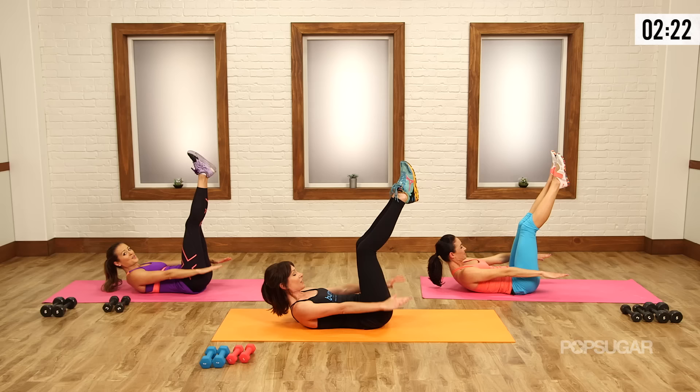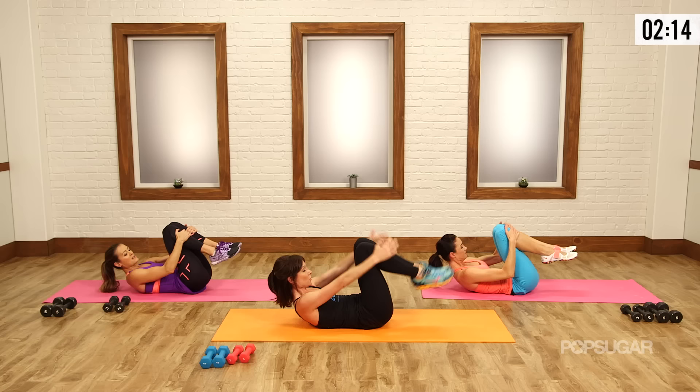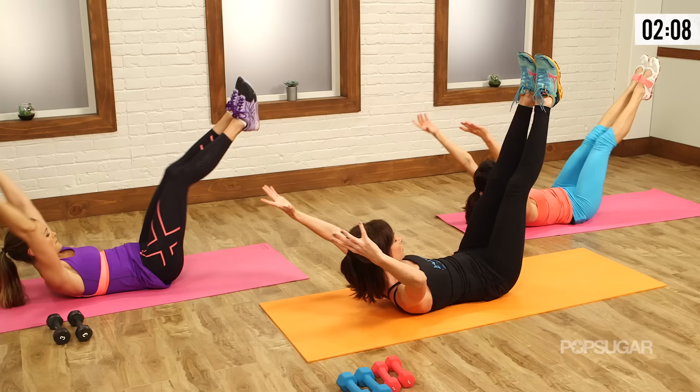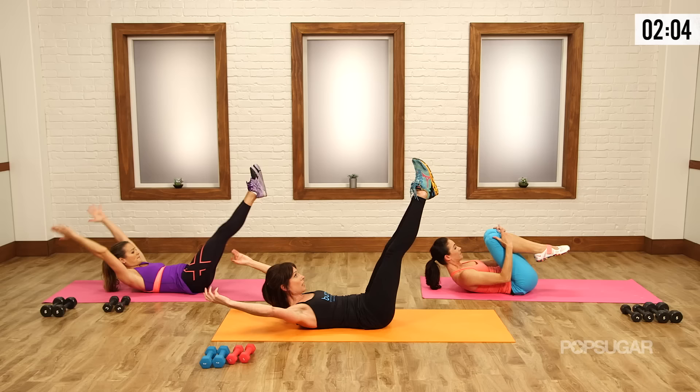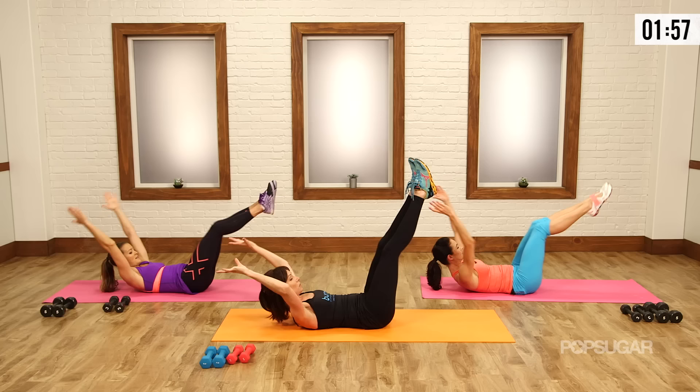Knees come in — wrap your arms along the outsides of your shins. This is a double knee stretch. Inhale — arms go back towards the ears, legs shoot out. Exhale, sweeping in. Your shoulders stay up, your gaze stays focused on your navel. Inhale, exhale. Four, three, two — pull it in. We're going to finish those hundreds.